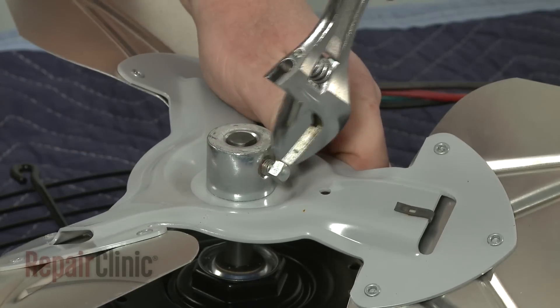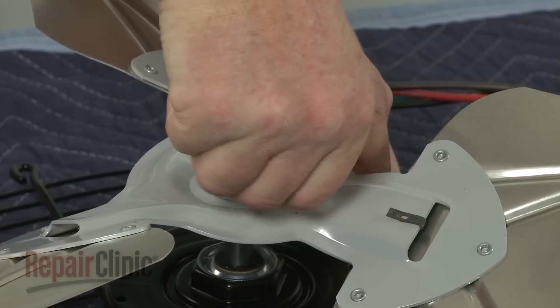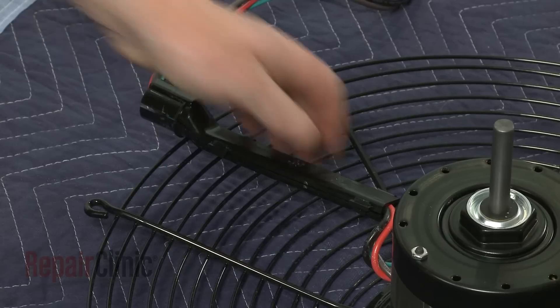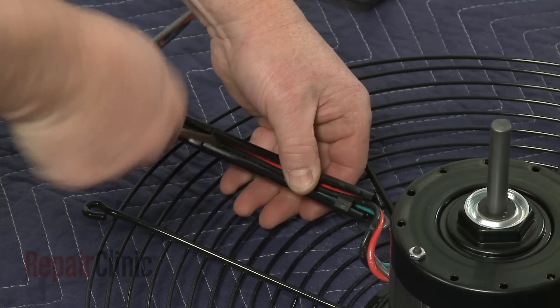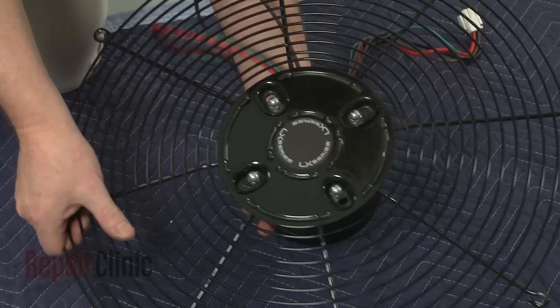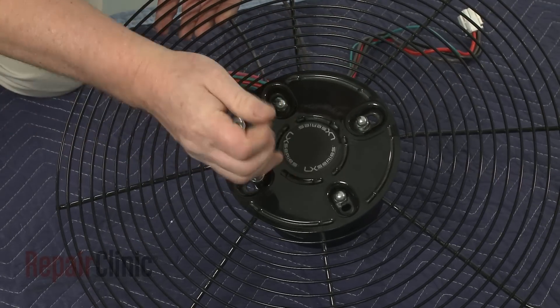Use a wrench to loosen the set screw and pull the fan blade off of the motor shaft. Remove the wire guide. Now use a 7/16 inch socket to remove the mounting nuts to release the fan motor from the fan guard.